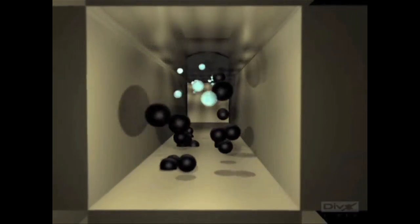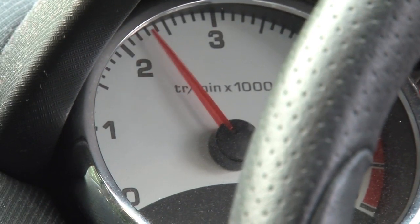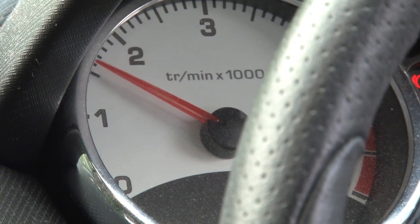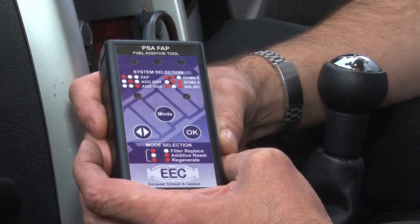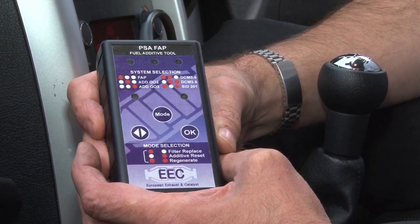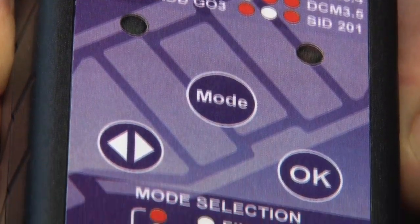These filters are a serviceable item and should last for over 100,000 miles if the vehicle is serviced and maintained correctly. If they become overfull or blocked due to engine faults, the DPF will need replacing. The EEC DPF tool allows you to reset the ECU when replacing the filter or topping up the fuel additive.